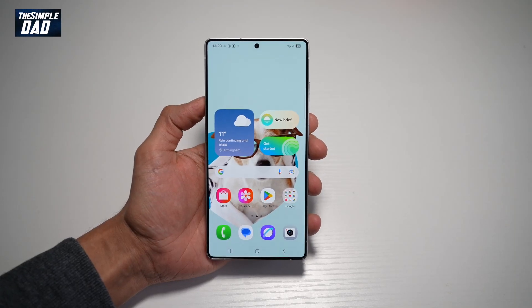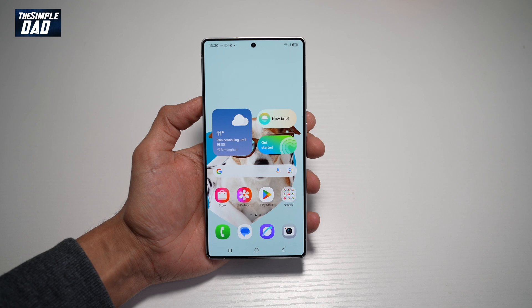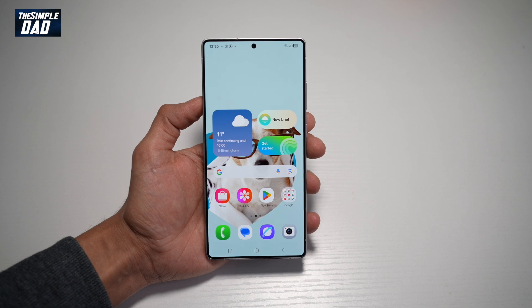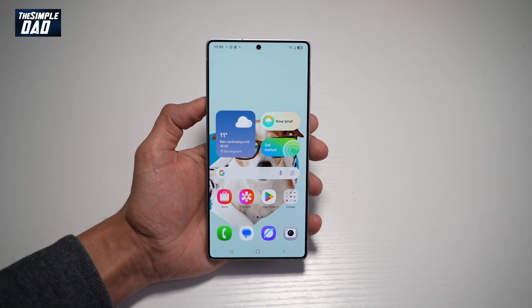Welcome back everyone. In this video, I'll show you how to turn on power saving mode on your Samsung S25 Ultra. So if you're running low on your battery and you want to turn on power saving mode so that you get the maximum use out of your remaining battery, then let me show you how to do this.